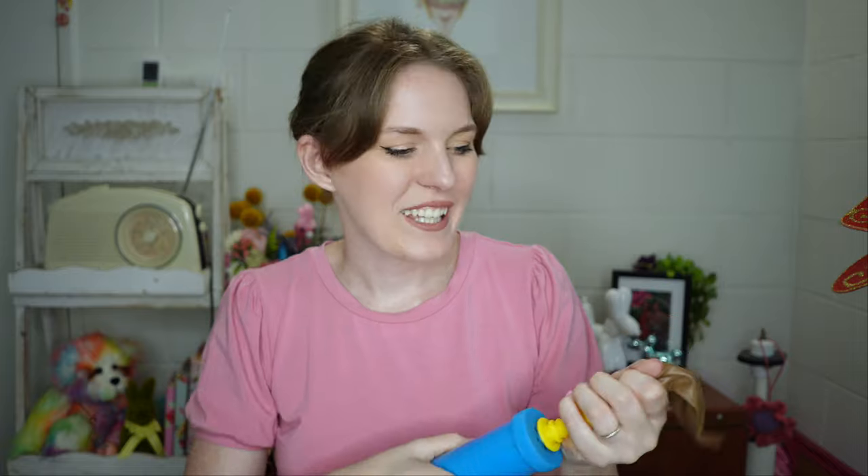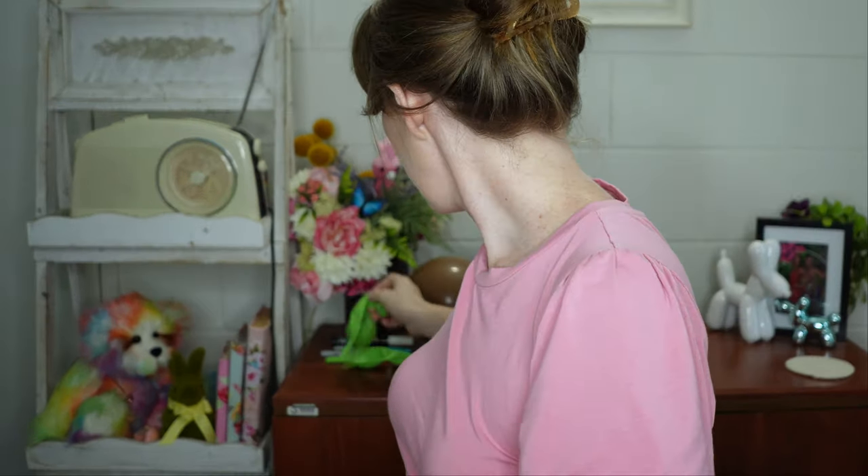Starting off with the shell, I'm going to do seven pumps. My pump inflates as it goes in and as it goes out, so if yours is only one directional make sure that you do enough pumps accordingly. I'm going to go ahead and inflate the balloons for the legs.